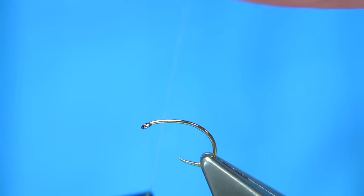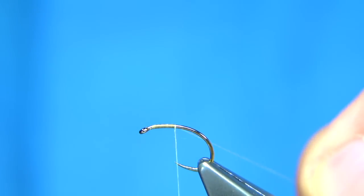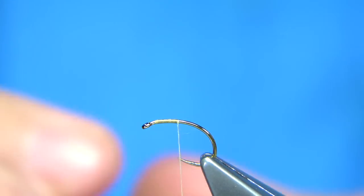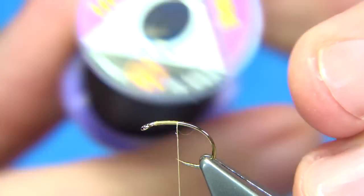This helps change the colour of the thread — it makes it more translucent. We start the thread just short of the eye and come down to the point where I'm in line with the point of the hook. Trim away the waste. For the rib, I'm going to use a wire. You could use just a black thread — it's entirely up to you. The wire I'm going to be using is the extra small UTC wire in black.